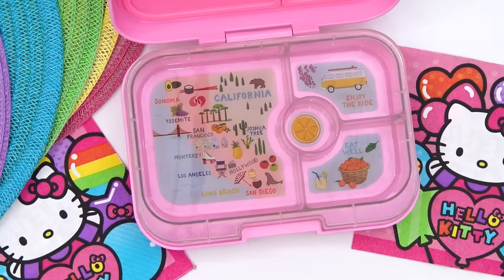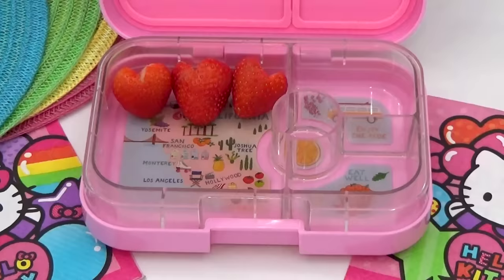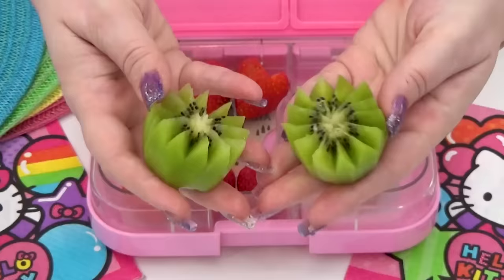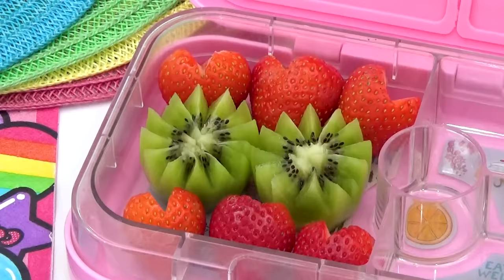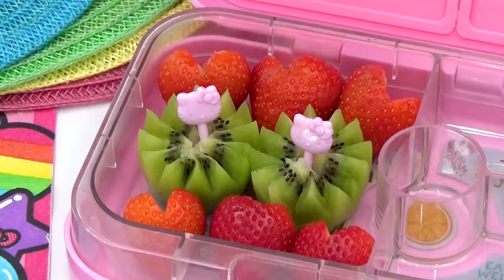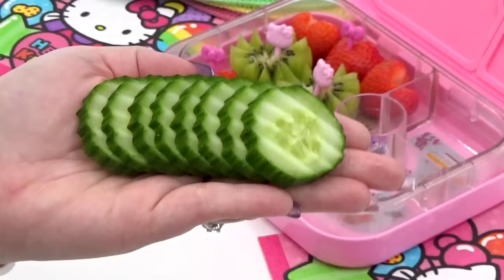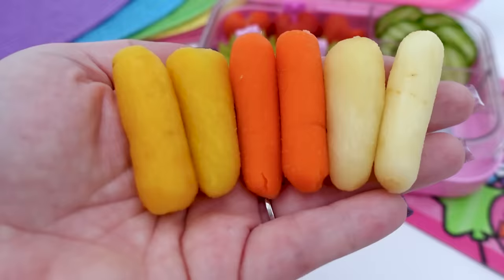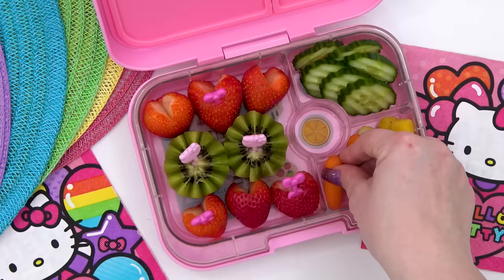Next, for the fruit, Peyton suggested strawberries, and I'm also going to be adding some super juicy kiwis. For the veggies, I'm adding a combination of cucumber slices and rainbow baby carrots, and I'm not going to forget the ranch.